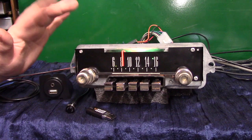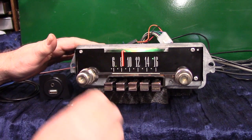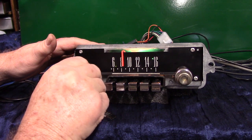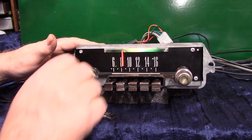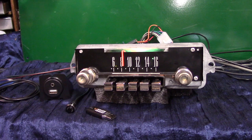It also has voice ID. If you're on FM and want to know your current station, take the volume knob and turn it up three times — it'll say something like 'FM 92.5.' That's voice ID, which is pretty cool.